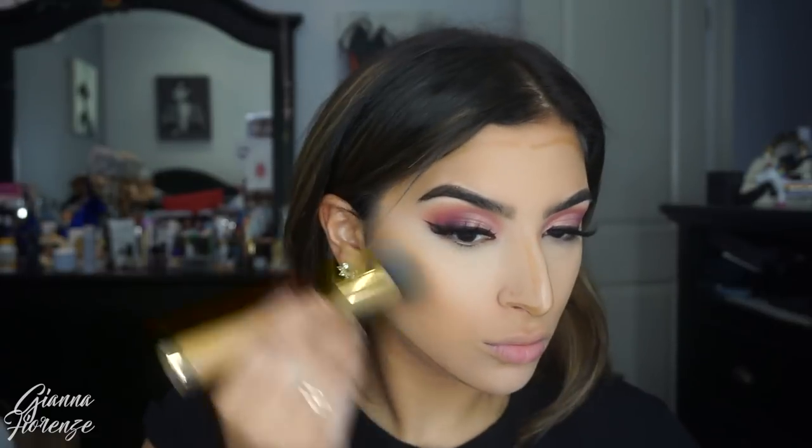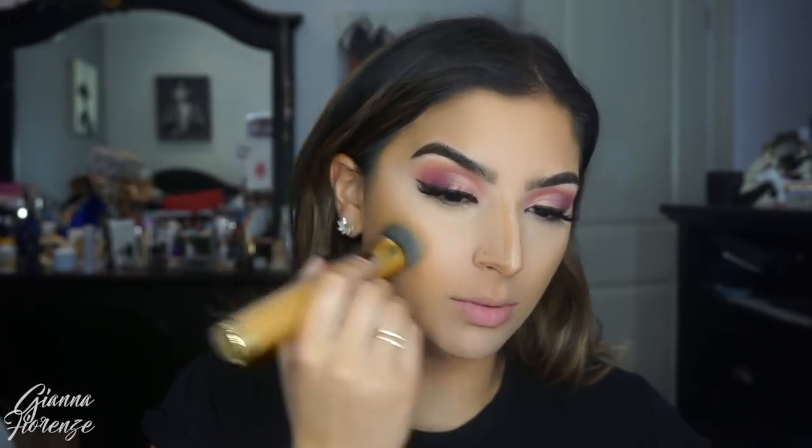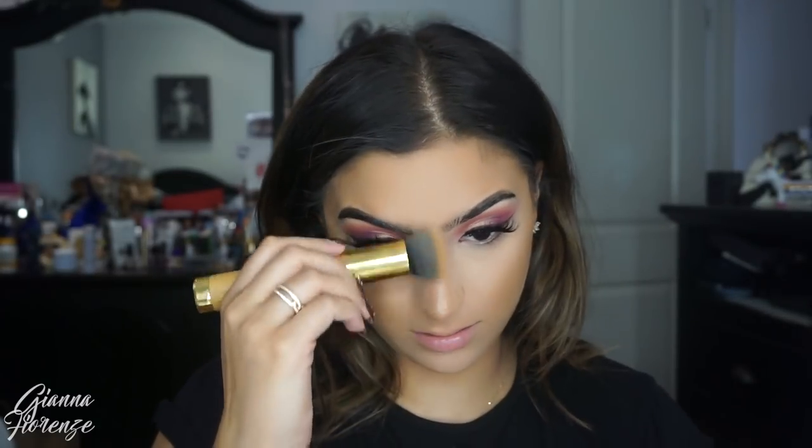I'm going to try out the KKW Beauty Contour Stick again. I wanted to use it again because when I first used it I was pretty tan and I kind of lost a little bit of my tan, so I wanted to see if it would blend better with a lighter skin tone. I'm using Medium with the Smoothie Blender brush by Tarte. I definitely liked the way it blended out this time a lot better than the first time. There are some areas by my cheeks that get uneven looking so I had to keep adding a little bit more product — which isn't ideal since there's not a lot of product in there. But it does contour really nicely this time around.